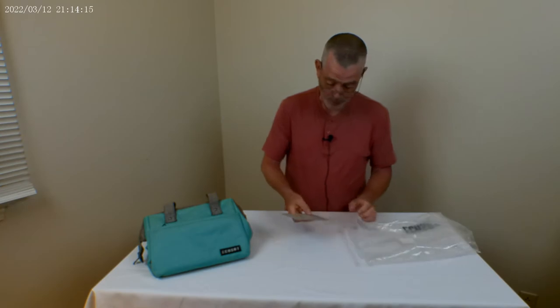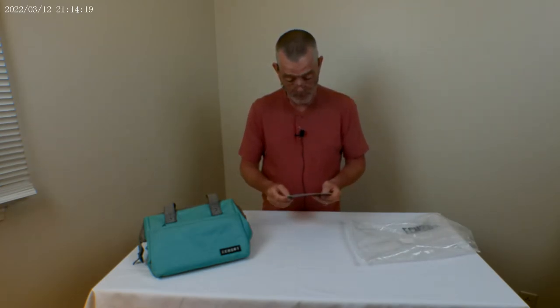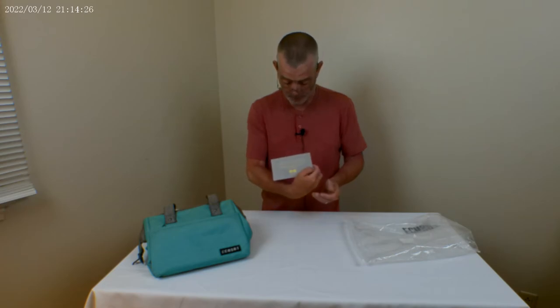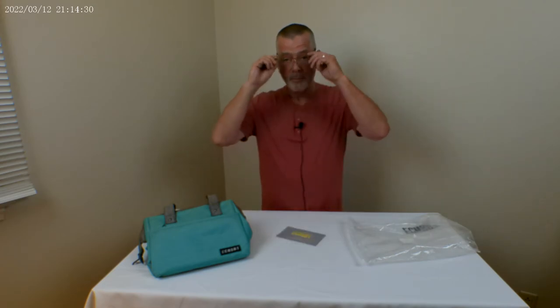There's also a card in the bag — thank you for your purchase, any questions contact us, follow us on Facebook and Twitter. So that's the lunch bag, mint green, comes in green and black.